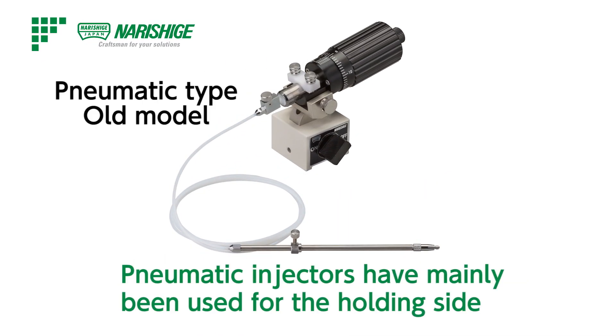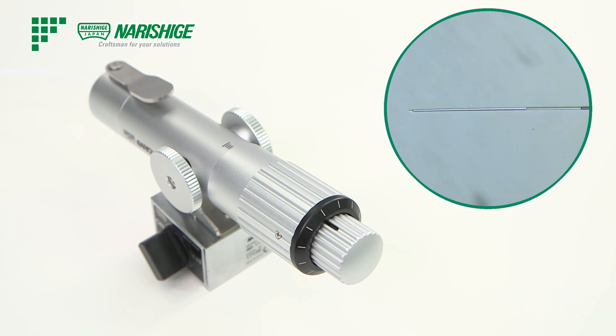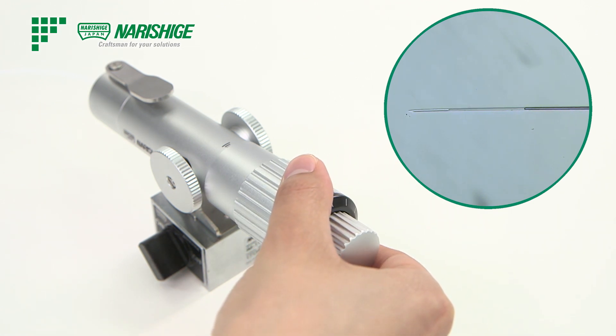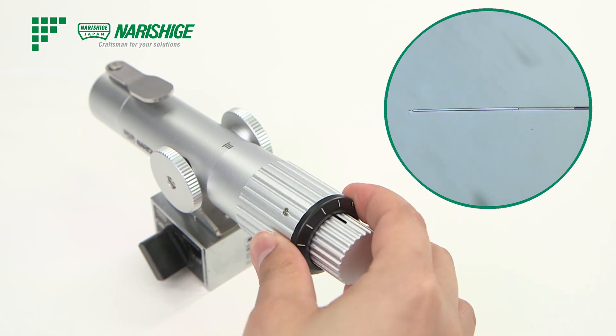Pneumatic injectors have mainly been used for the holding side. However, the IM-11-2 has been enhanced with a wide range of pressure values, so the performance is as good as the oil types and suitable for injection.